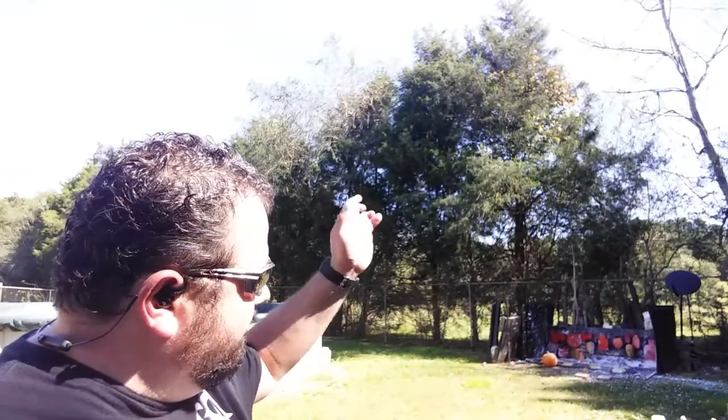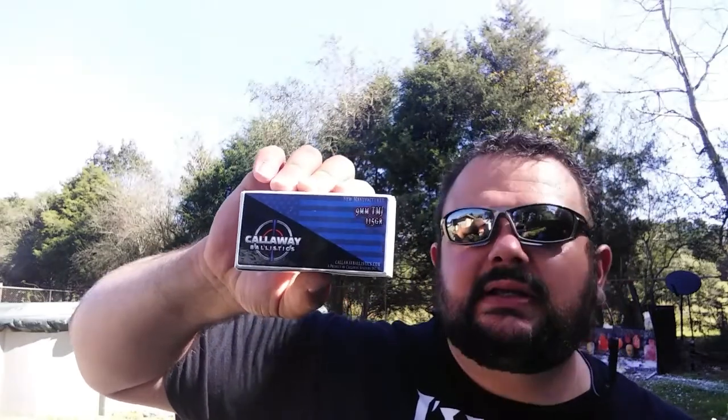I am wearing safety-rated sunglasses and Axel GS Extreme earbuds that are rated for shooting. We are shooting steel, and behind it is the proper backstop. The topic of today's video is we're continuing our remanufactured Callaway Ballistics 115 grain total metal jacket versus our new Callaway Ballistics 115 grain total metal jacket.